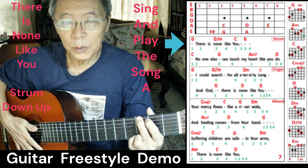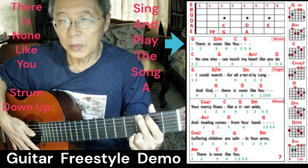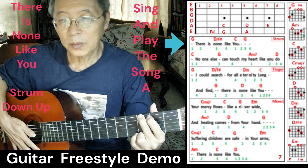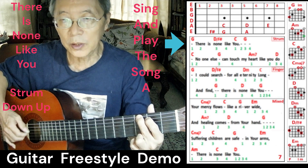For the last part of the demo, I'll do a guitar freestyle in a country style of three parts. The first part will be strumming, then I'll switch to a fingerstyle. For the chorus, I will do a mix of strumming and finger-picking. I'll start the demo right now — just strum.